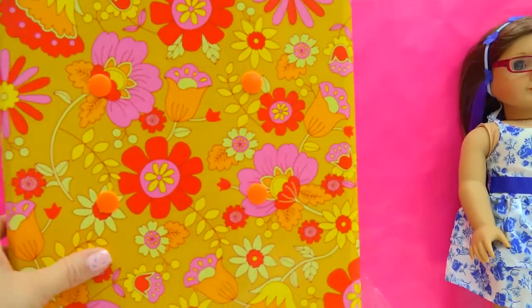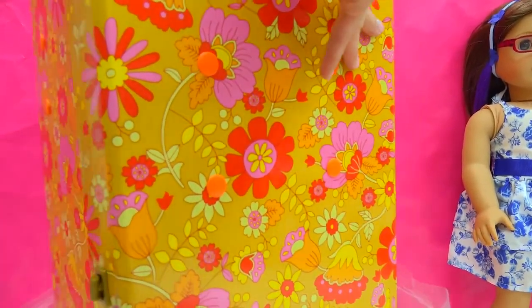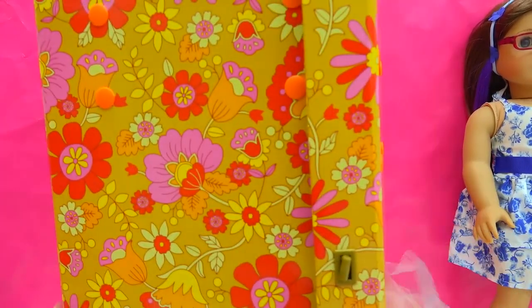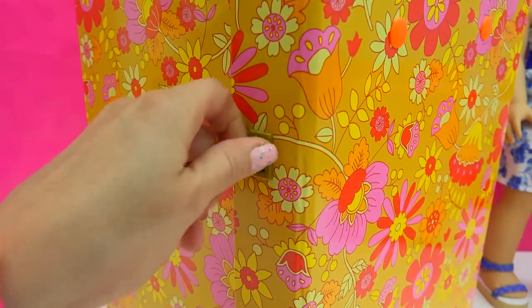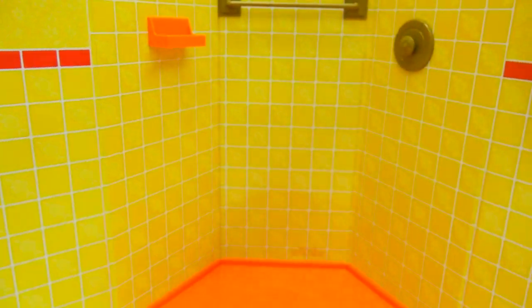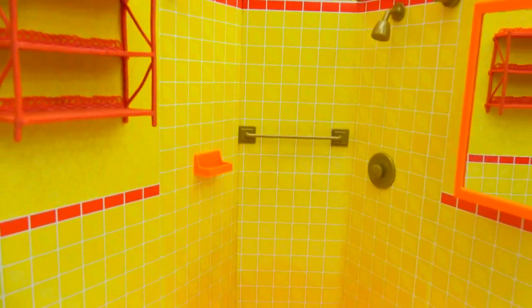Julie the doll is supposed to represent the year 1974, so we have this super groovy floral print on the outside of the bathroom. We can actually unlatch the little latch to open everything up. Here we go into the bathroom — this is one groovy bathroom.